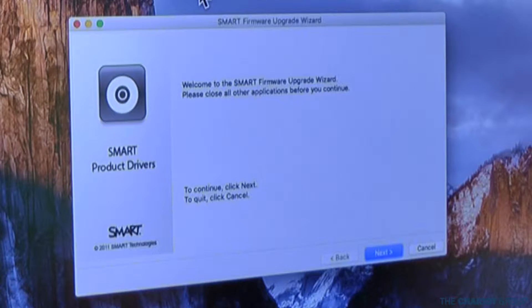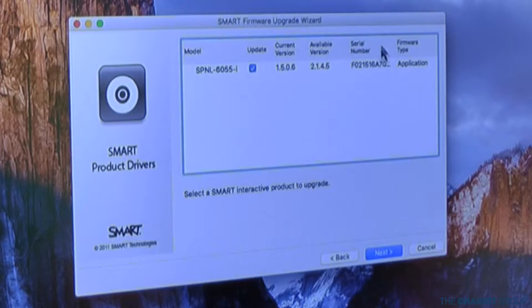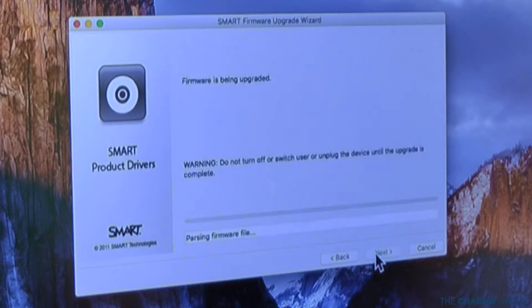It will bring up the Smart Firmware Update Wizard, so please close all programs which we've already done. Then click Next and it's going to pop up and basically say what your current version is. I currently have version 1.5.06 and 2.1 is what's available right now, so that's what I'm going to update to. I check this box, click Next, and it's going to select the upgrades. Do not turn off the computer or the smart board or unplug it during this. Click Next and now the firmware is being upgraded.